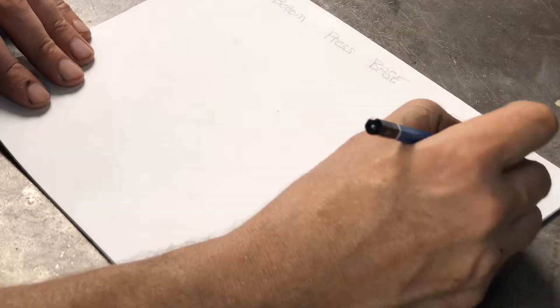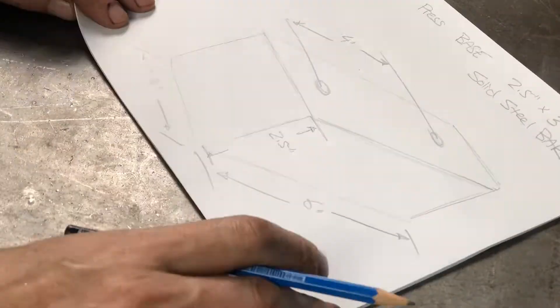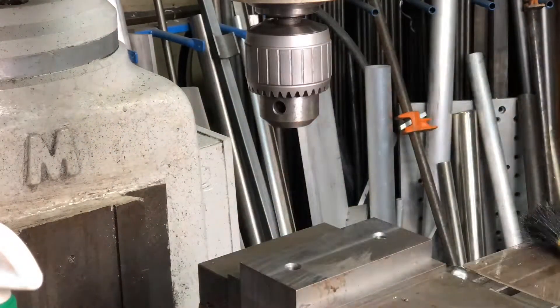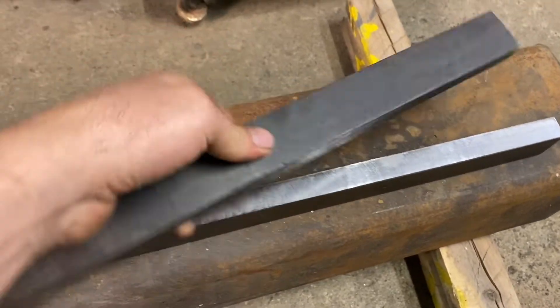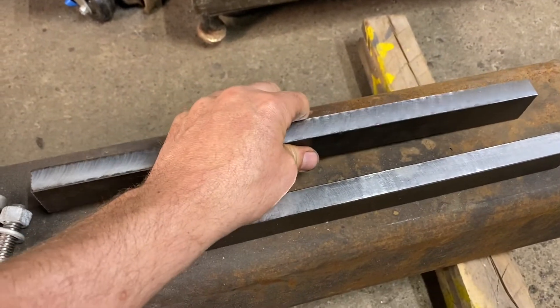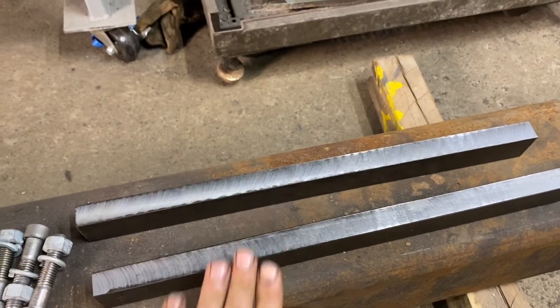Now we have all our major parts that make up the hydraulic forge press. Let's do a run through of all the parts. We have the rails — we just machined one side of them — the bottom support basically just squared off, and then the legs and other things we'll get to as we start welding and putting it all together. The rails are inch and a half bar, three quarter inch thick and 16 inches long, and I machined one side so when I put them down they'll be nice and square.